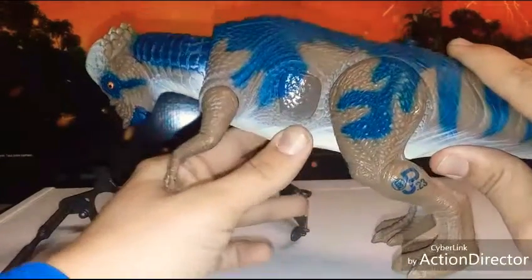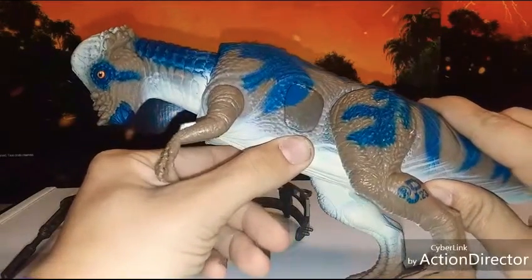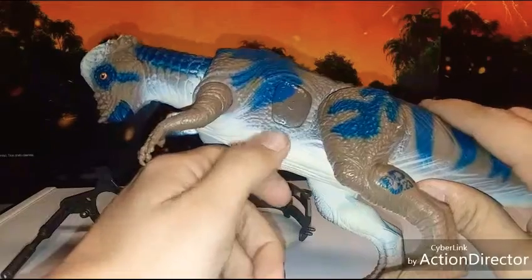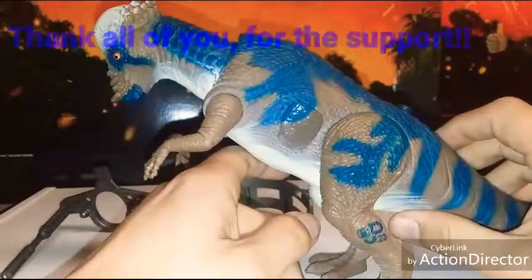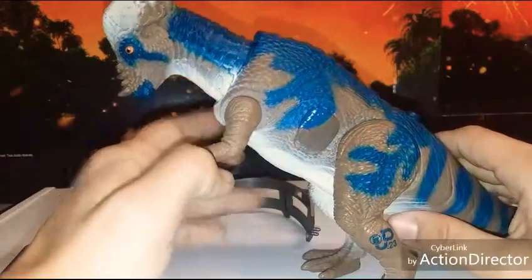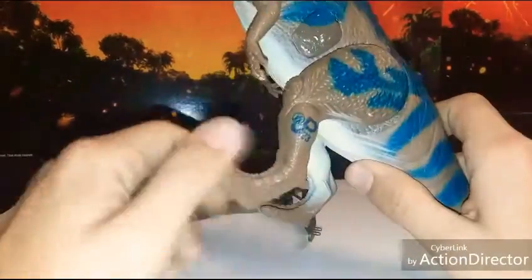I've made quite a few of these. If you're watching this video, maybe I've sold you a piece and told you about my videos. I want to thank you guys for supporting me in that way, and the subscriptions — I really can't be more thankful.